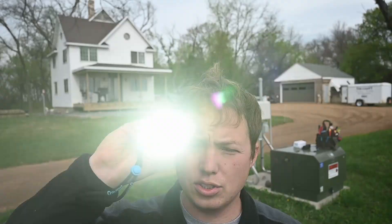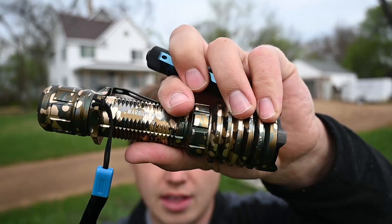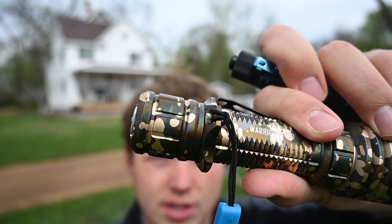It is super, super bright. You have a dimmer mode, a brighter mode, and that's pretty much the main thing. When the battery gets low, the flashlight will actually vibrate to tell you, and the flashlight charges using this super cool magnetic adapter that just snaps right onto the back.